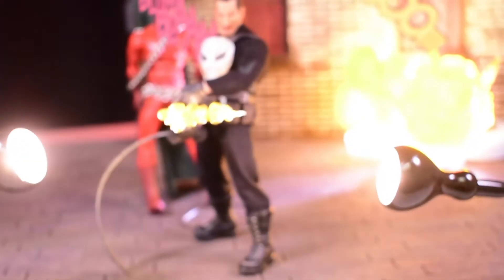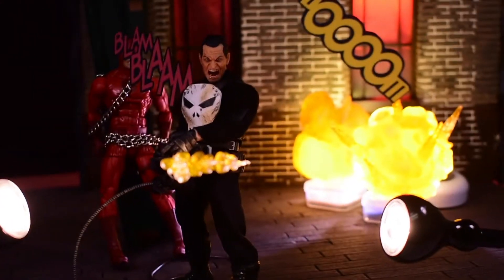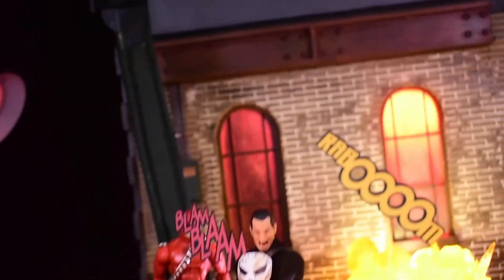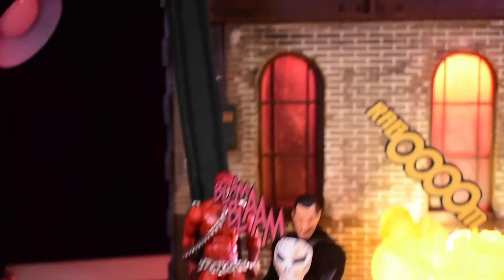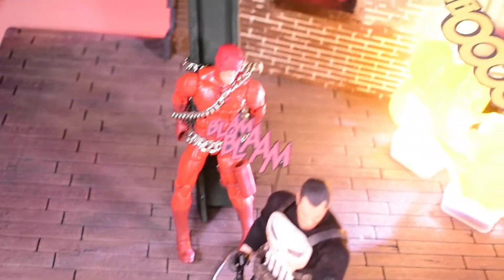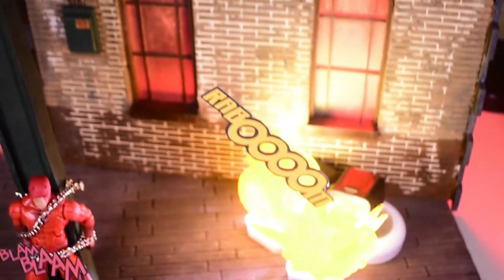The 'Blam Blam Blam' cutout is on an ACBA flight stand — this one's made by 796 Studios, but ACBA flight stands work the exact same way, and I have a lot of those so I'd recommend using them. There's just a little blue tack behind it holding it up, and Punisher's arm and body kind of cover it. Daredevil is on a beam I made a while ago — I used some chain with a little tack on the side to keep the chain up. He's not perfectly balanced, but it looks like he's trying to break out, which is good.